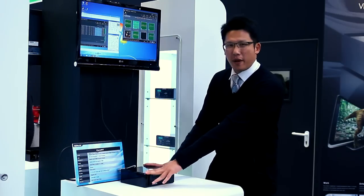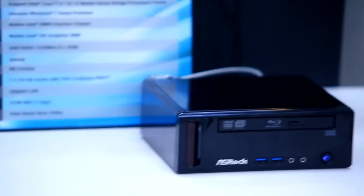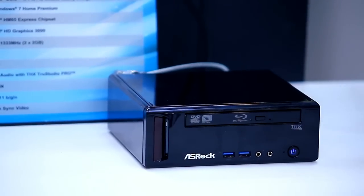Hi, how are you? This is Chris from ASRock Marketing, and right beside me is ASRock's new product. We call it the Core-HT.